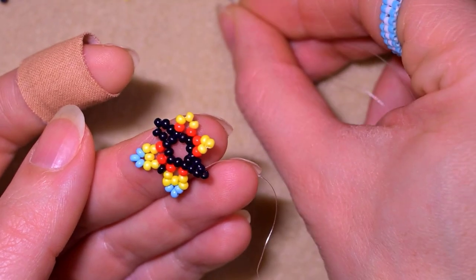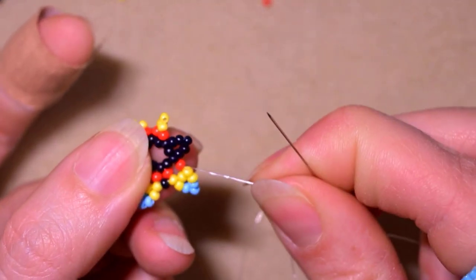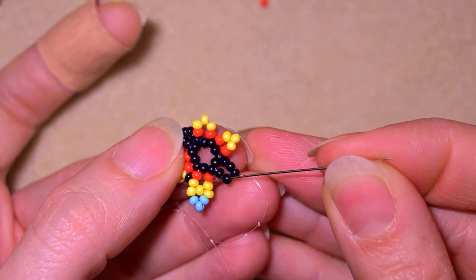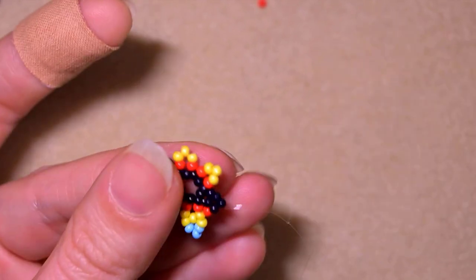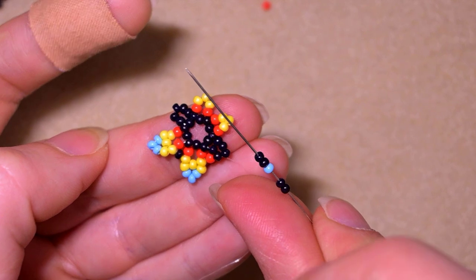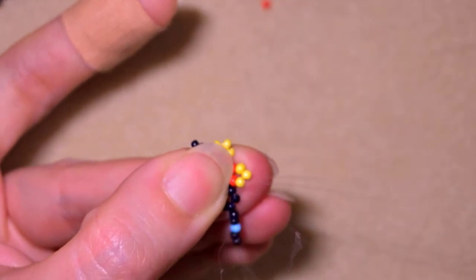Now I take a red one, and as I'm exiting through this yellow, I go into the black that is next to the one that's sticking out the most. When I pull I have this shape. Then I take two blacks, one blue, two blacks, skip the one at the center that is sticking out the most, and pull.